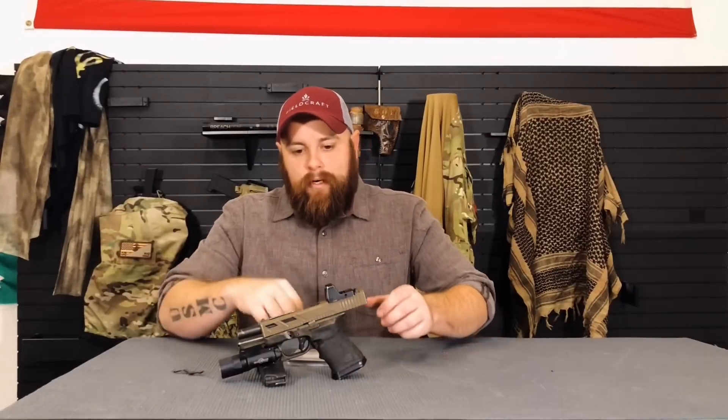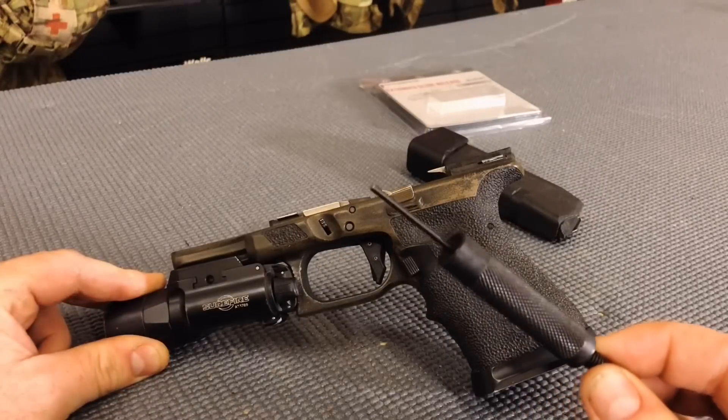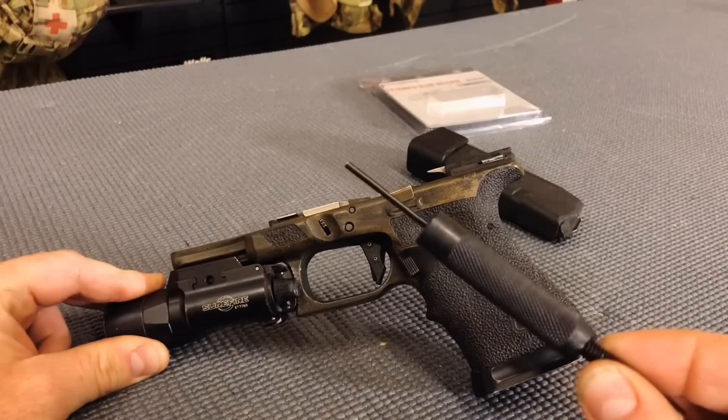Let's get started with the install. The first thing we're going to do is clear our weapon — check the chamber, the bridge face, and inside the mag well. Once we've checked all three points and we're sure it's not loaded, we're going to pop off our slide and set it aside. All we're going to need is a frame for this part, plus a punch or maybe even a small screwdriver — something that will fit inside the trigger pin.